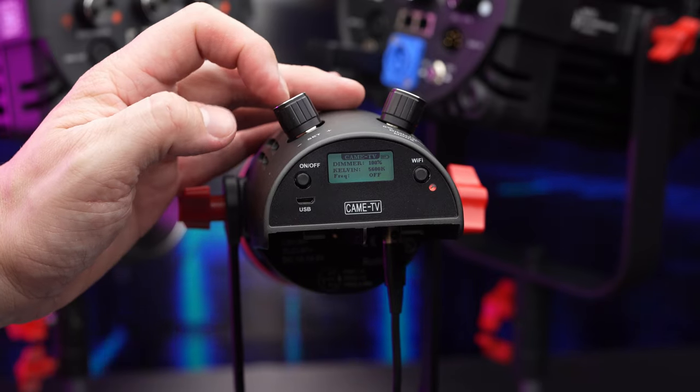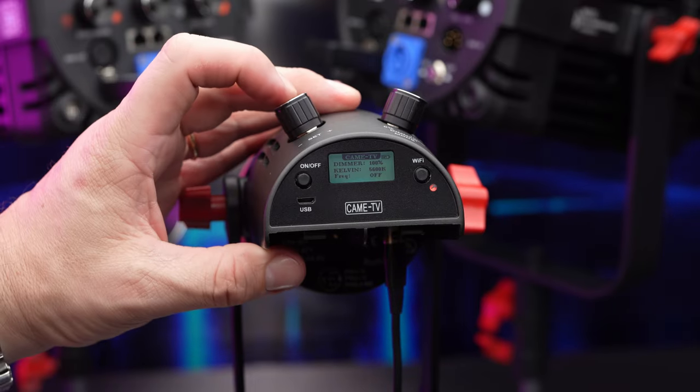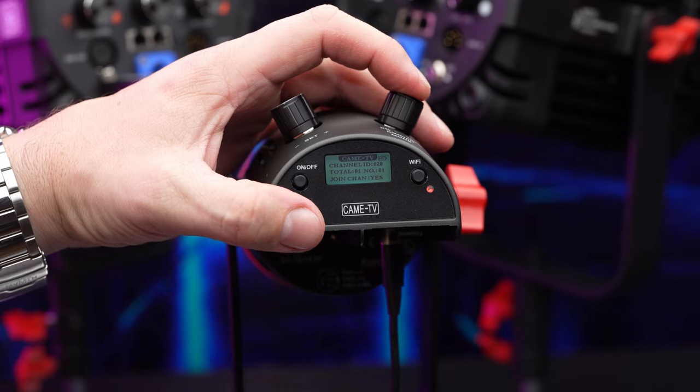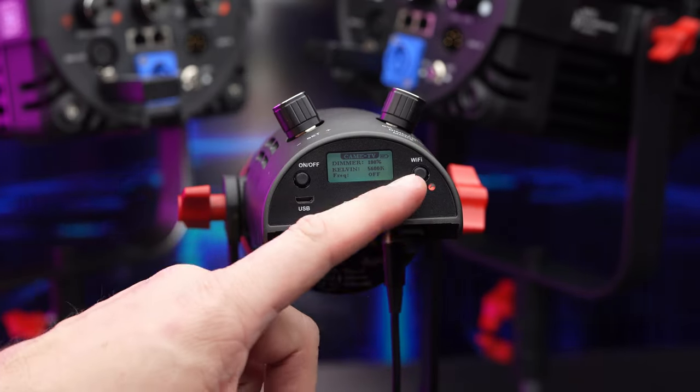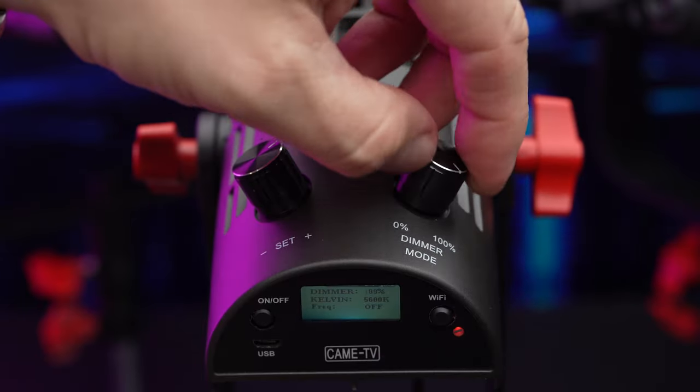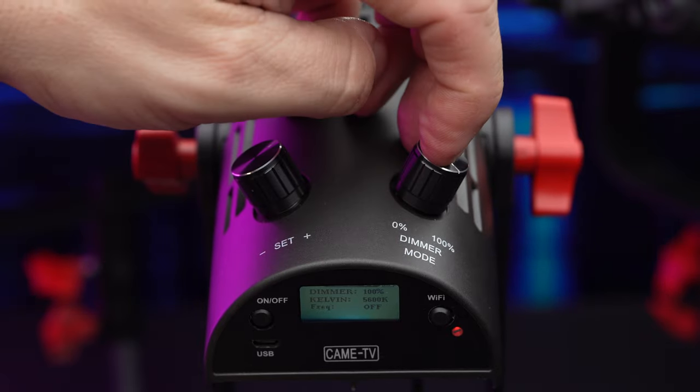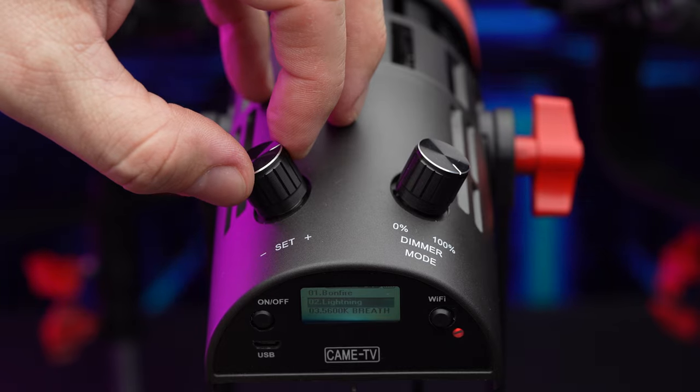The 55 watt version is a little different. It has a small screen, two clickable top knobs, an on/off button, a micro USB connector, and a Wi-Fi button and status light. The right knob controls brightness and the left knob controls the simple menu, which lets you change different effects and channels.